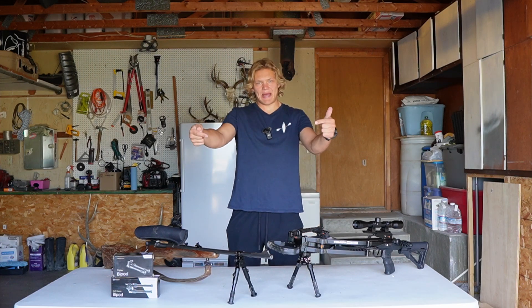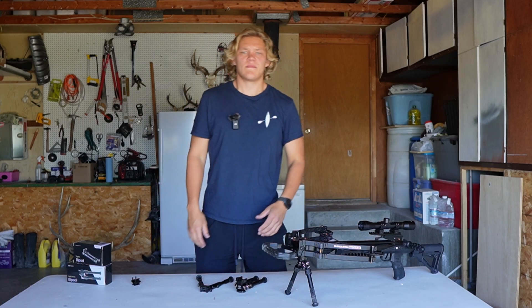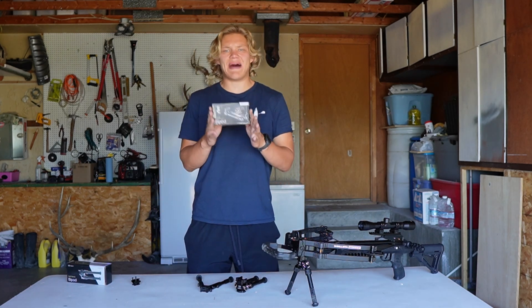Today we're going to be talking about bipods. How's it going folks? Today we are going to be doing a review on a couple of bipods from Mighty Tactical.